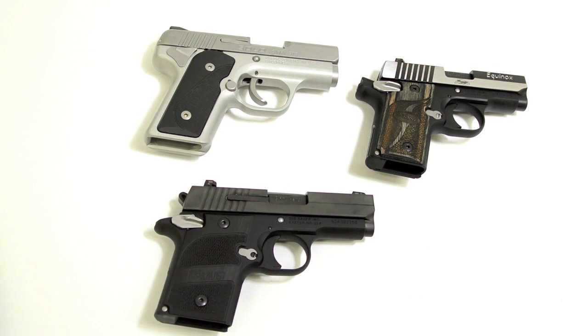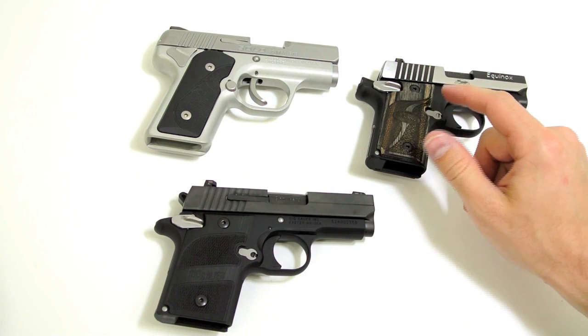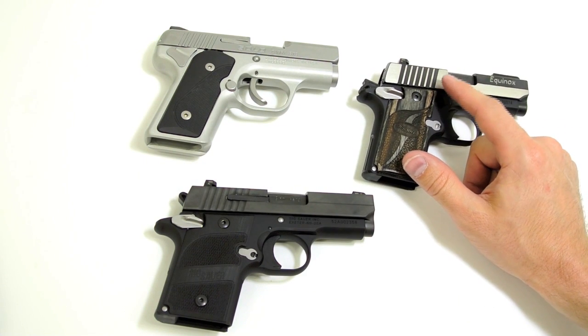One more observation: both the Solo and the 938 have an external extractor, while the P238 does have an internal extractor.